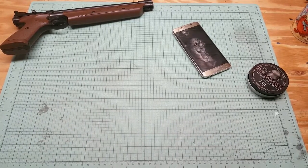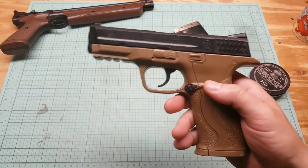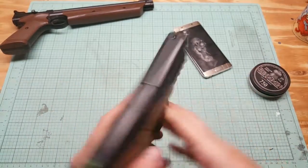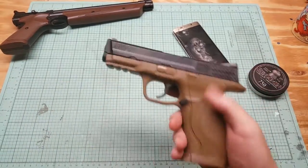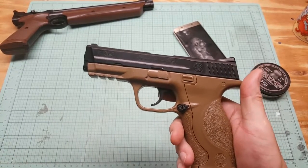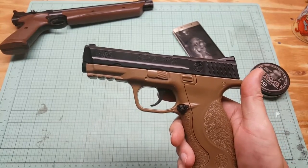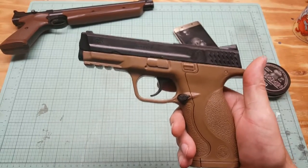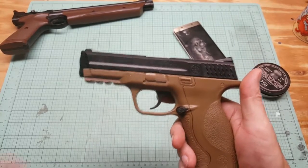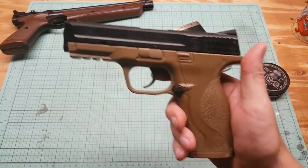I'll show you that BB gun quick here. This is the Umarex Smith & Wesson M&P40 CO2 — it's a non-blowback BB pistol. So if you want to get entered in this, go ahead and like, comment, and subscribe to this channel on this video. You've got to do it on two more videos too. The details of how to enter, when the drawing is, and everything will be on the homepage. I'll put a link in the description and there's a video at the end you have to watch — because you have to like and comment on it to be entered in the drawing.